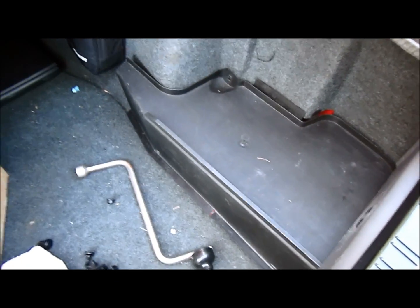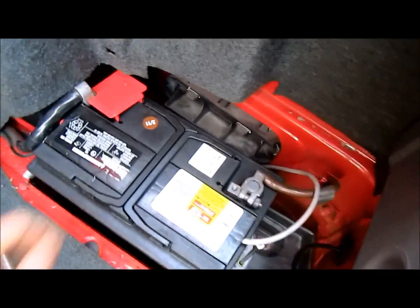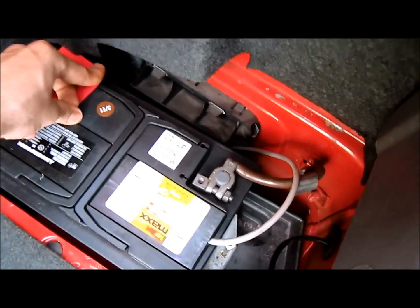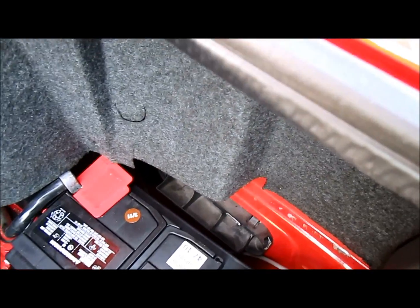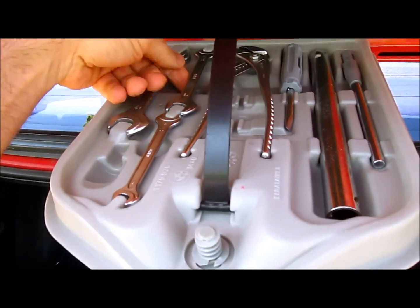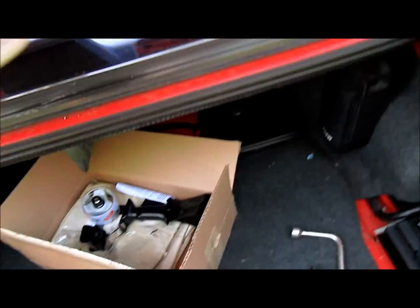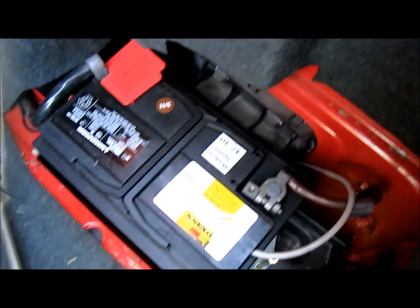The first step to installing a chip on an E30 is to disconnect the battery and pull out the battery cover. The easiest thing to do is loosen up the negative terminal. You can use either a wrench or one of the handy tools that come in the back of the car. Loosen it up and pull it off.